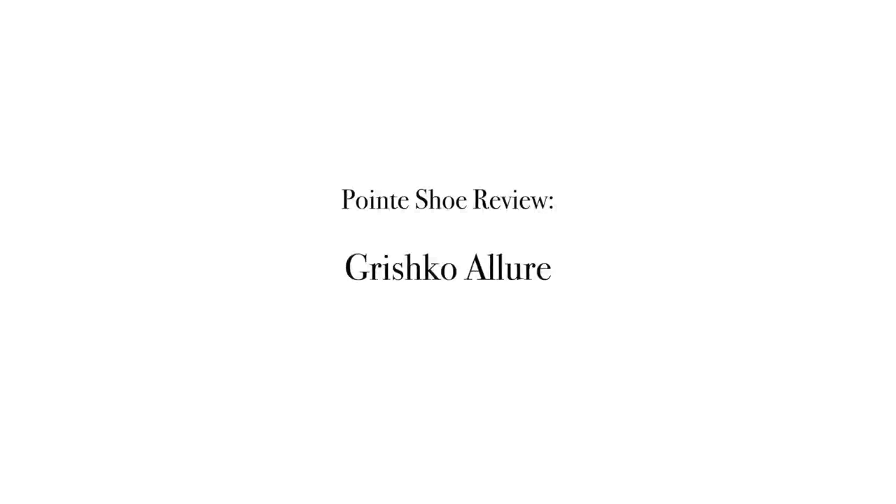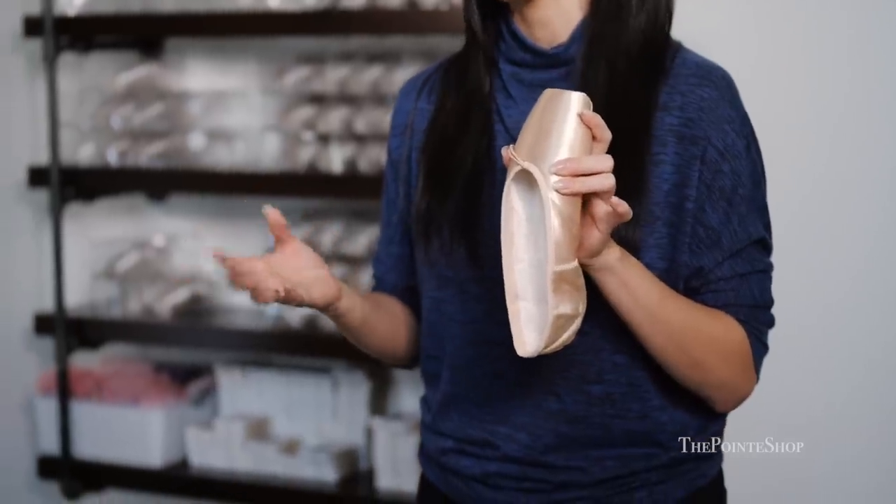Hey, it's Josephine from The Point Shop and I'm in Orange County in our beautiful showroom in Southern California. Today I'm going to be talking about the Grishko Allure, which is one of the newest models that they came out with. I've been fitting with this shoe for about a year now and I really love this shoe, and I'll be talking about the different parts of the shoe.